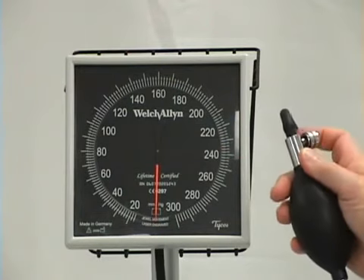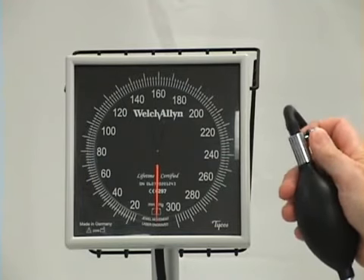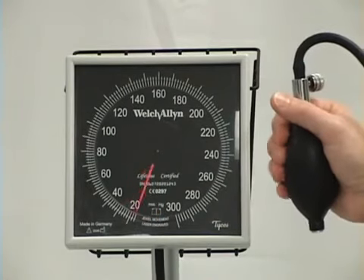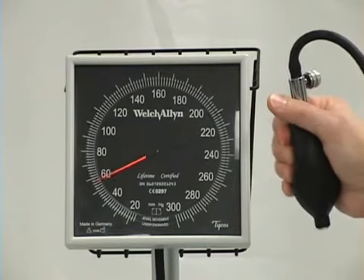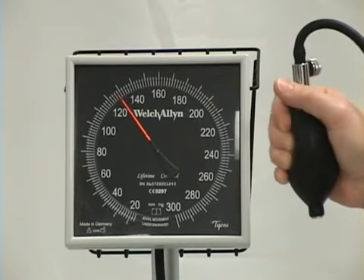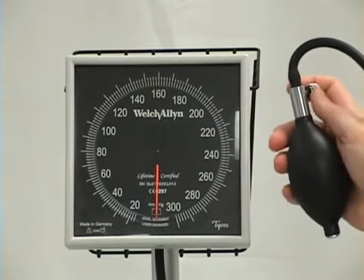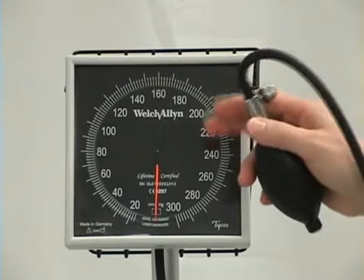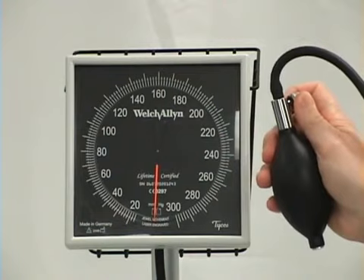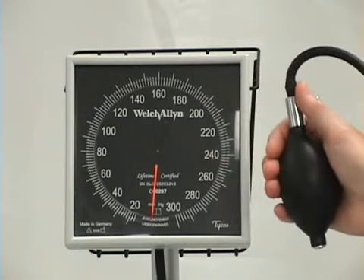When you're ready to obliterate the pulse, make sure the valve is tightened but only so much that you can still loosen it with one hand. You're going to squeeze very quickly and very gently. You can see that this is going up in very small increments. I continue to do this until I've lost the pulse. I lost it at 120. I'm going to let that out quickly. Now I'm going to take my patient's blood pressure — I know I lost it at 120, I'm going to pump it up to 150. I'm making sure that the valve is secure but not too tight. I'm going to squeeze this hard so that I get up to 150 very quickly.